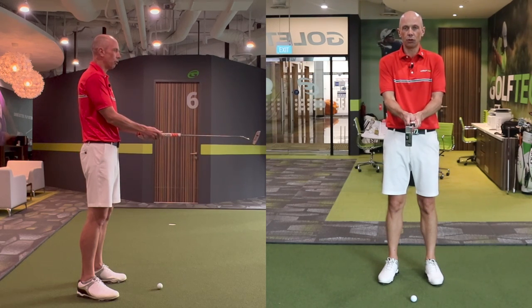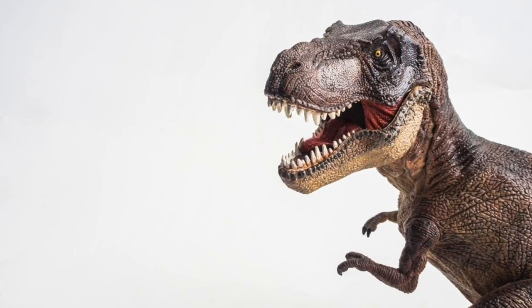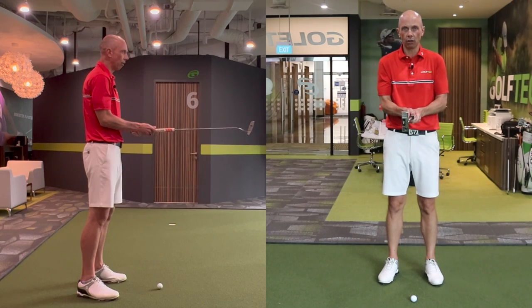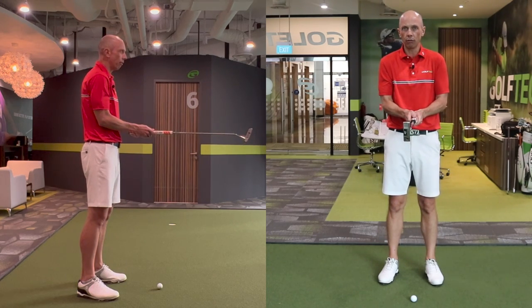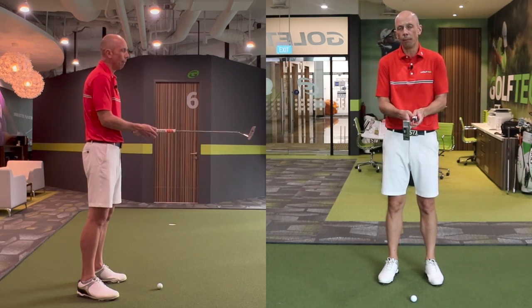The T-Rex part of this drill is that the T-Rex has tiny little arms — it's a huge dinosaur with tiny little arms. You're going to do the same thing: pull your arms in and flex your elbows until you can feel your elbows against your rib cage.